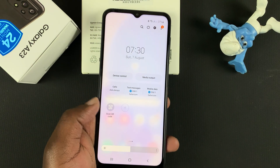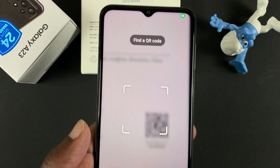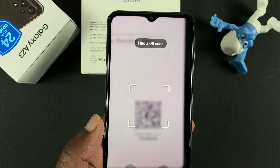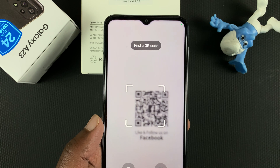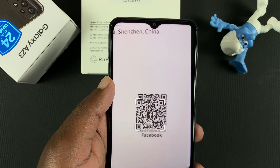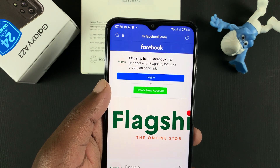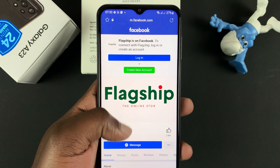And once it's there, simply tap on 'Scan QR code' — that's going to launch your camera specifically looking for QR codes. So place the QR code between those four bars, and it's going to pick up the QR code, scan it and take you exactly where it's supposed to take you.